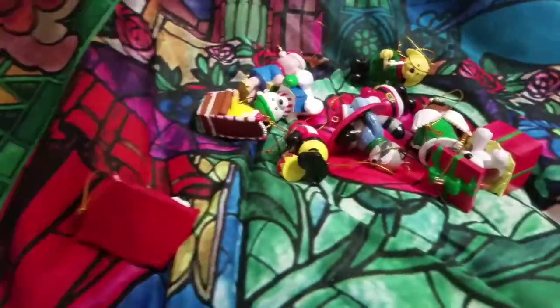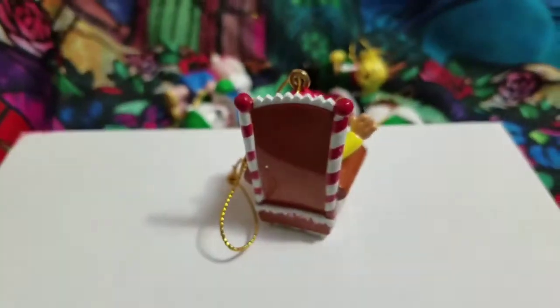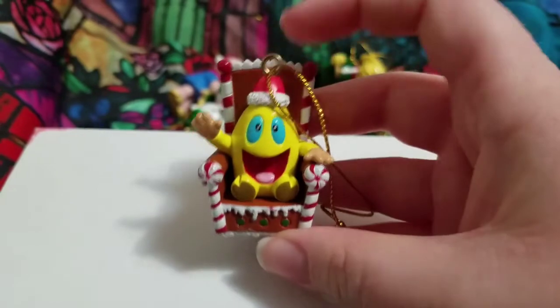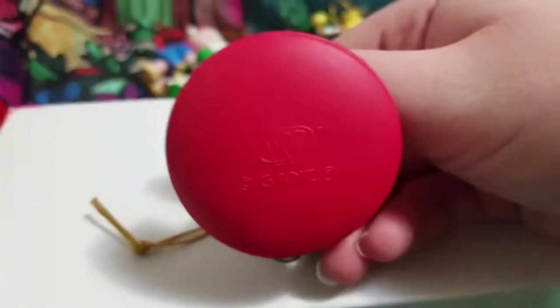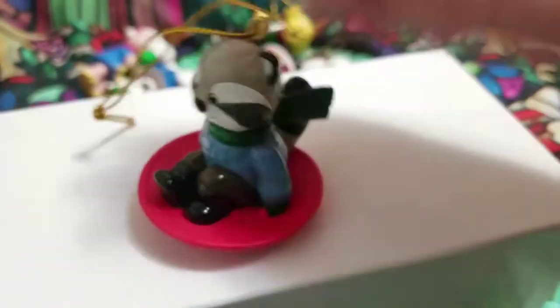I've got a whole bunch of other ones in here. So this is Wacky and he's on a gingerbread throne. I didn't handpick these — I was just looking for the cow one, and I found this lot of eleven for like six something plus six something shipping. And I really like this one — it's a raccoon on a little circle sled and it spins. I love his little tail — it just sticks out — and the scarf's just behind him. So cute.